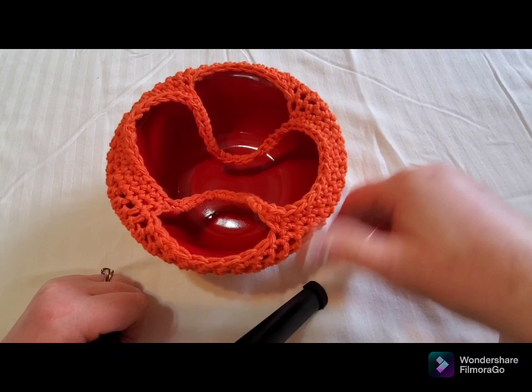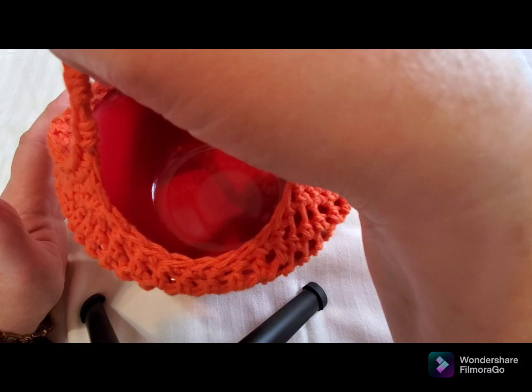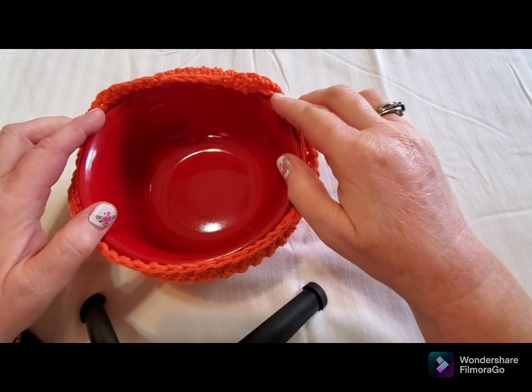I don't know that I can film without the feet of my camera being in here, so you're just going to have to bear with that. So this is the bowl cozy, and it does carry well in this manner. Chloe can carry it with one hand and she's really happy about that. Of course, she has to be careful not to drop the handles into her soup.